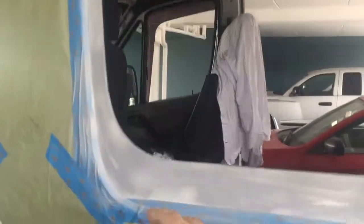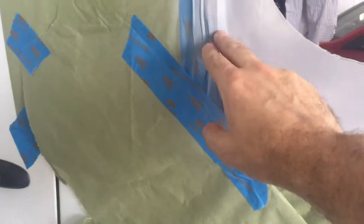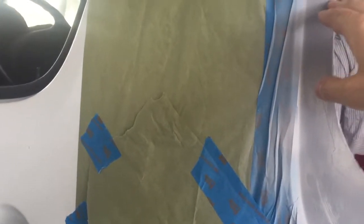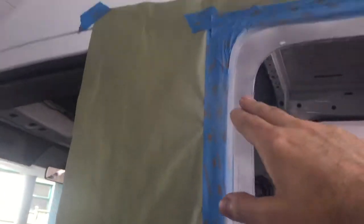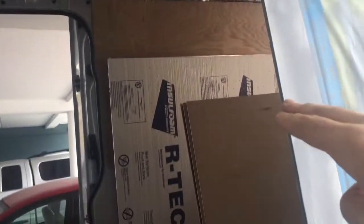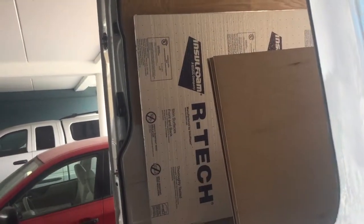We'll do a line on the outside right along where this sticks out, although not below this line right here because that's where the window tilts out. So from here on up, we'll go up, around, and then back down the other side to about there, and we'll stop there.